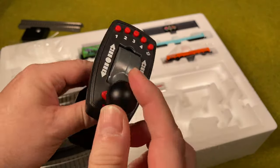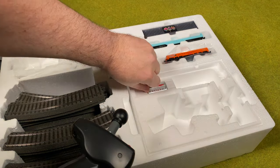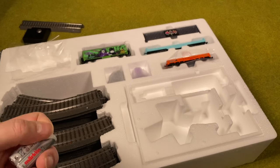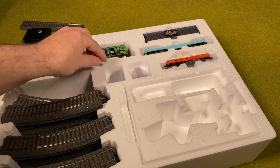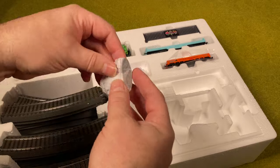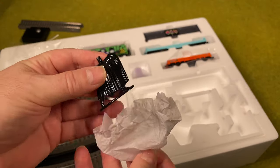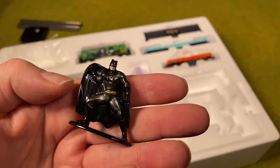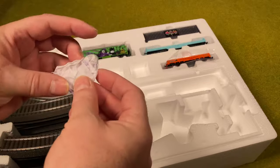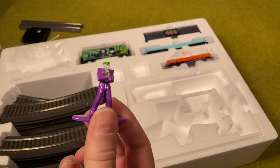A nice little controller that runs on batteries — and yes, there are actually batteries included. Then we got two figurines: I believe these are metal figurines, they're definitely heavy. I've got Batman here, and the other one is the Joker. So truly something that's ready for kids.